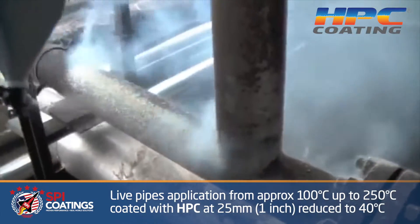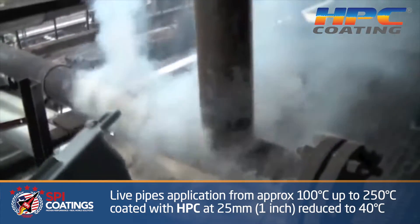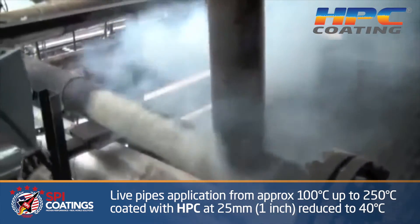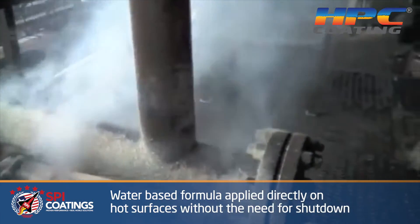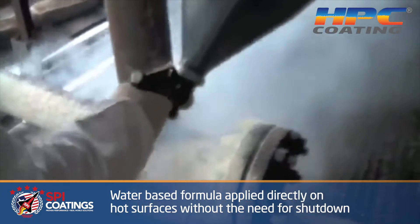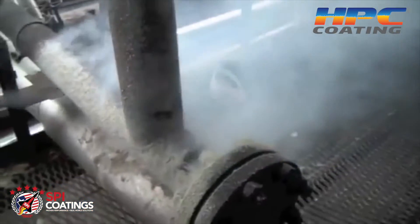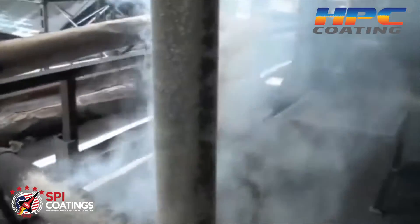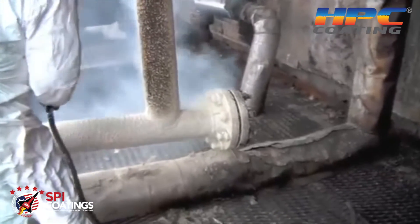HPC is a coating designed for high heat, approximately from 100°C up to 250°C, and it is designed to be sprayed directly onto a hot surface while it's operating — no shutdown. It is water-based, so there's no toxicity to it, and there's only steaming when you're spraying over a hot surface.